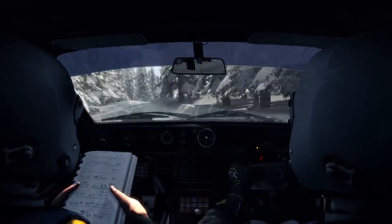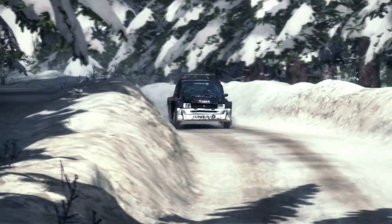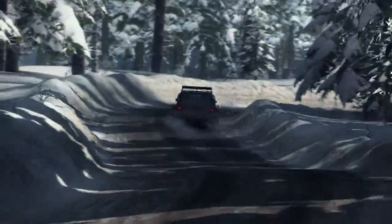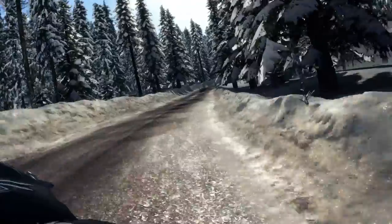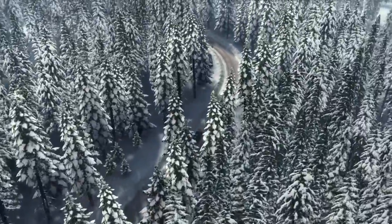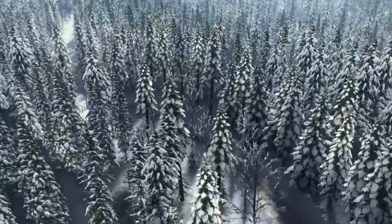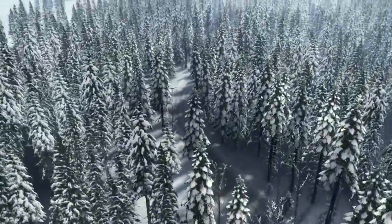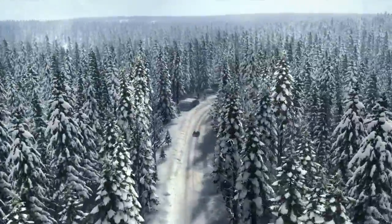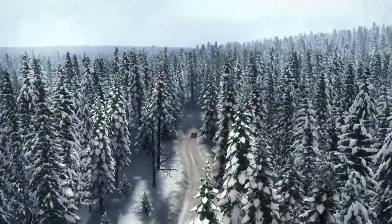Into lap 2, up on 40. And left 3, and left 4 40. Right 4 half long. 60 crest. Into right 3 through dip. Into left 5 and right 3, 40 past junction. Left 3 long over crest.